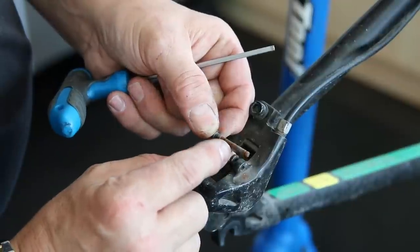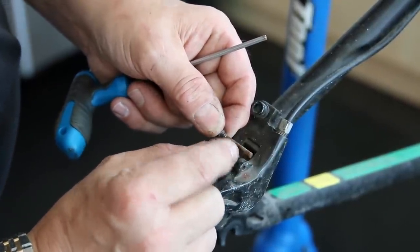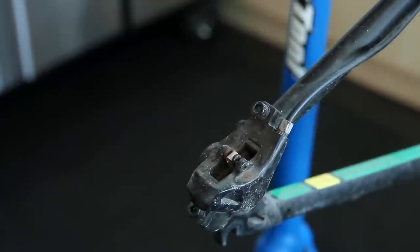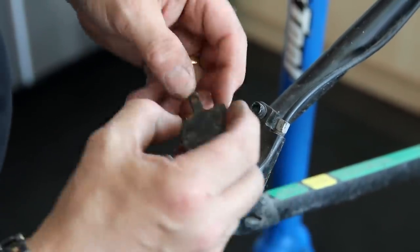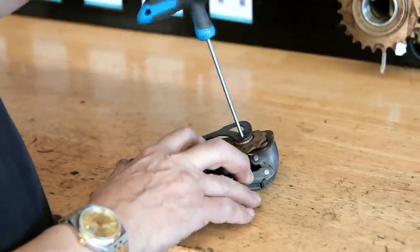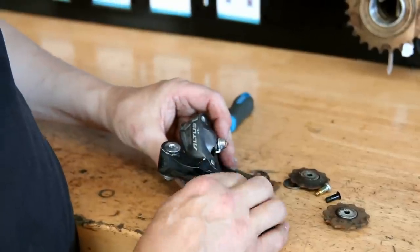This pivot point is notorious for rusting — it's also where the caliper threads, so if that's rusty it stops the brake pads flowing in and out as nicely. We'll address that issue, which is very common on these brakes, and future-proof that along the way.